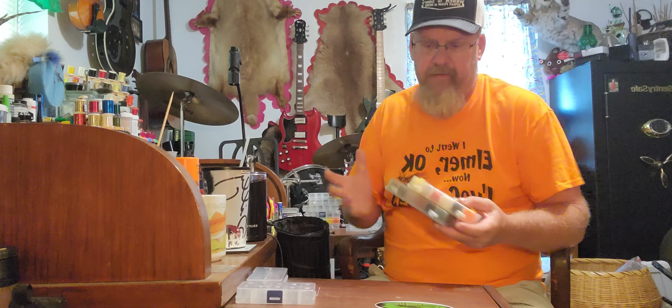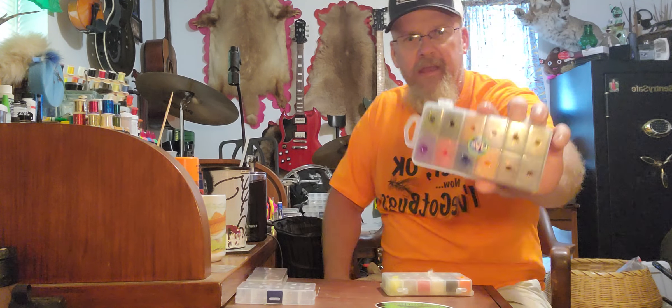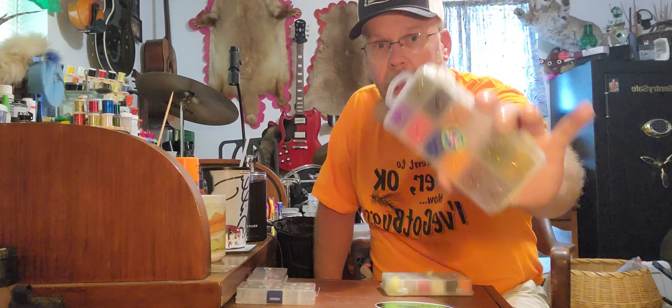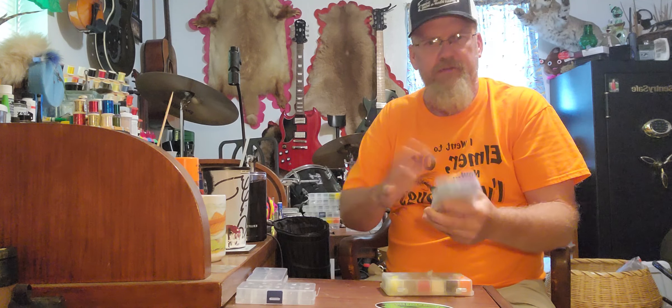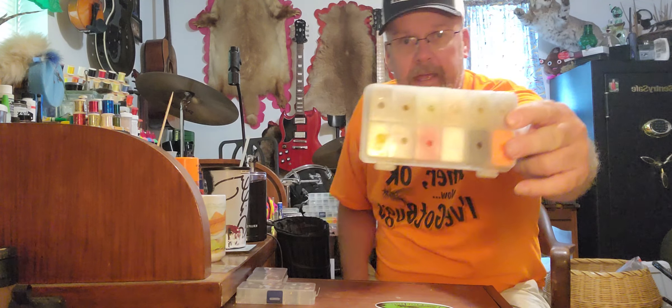In today's video I'm going to show you how to make fly tying dubbing. I buy a lot of dubbing and I make a lot of dubbing, and I like the stuff I make better most of the time because I can customize it. I do get this UV dubbing - it's a crystal dubbing that works really well - and I add a lot of that in with some of my other dubbing. Here's a box that I've made.